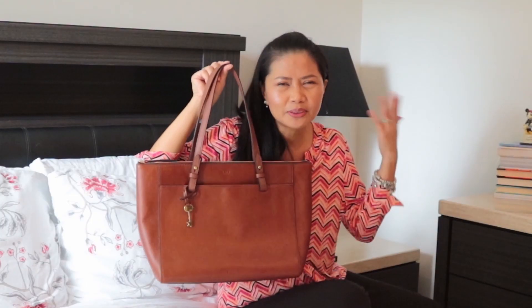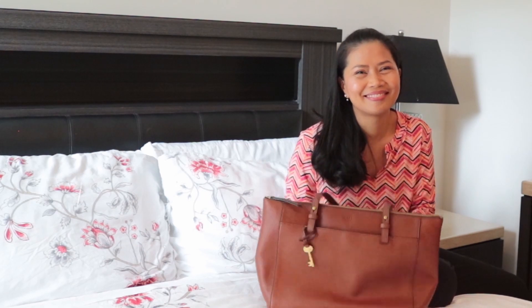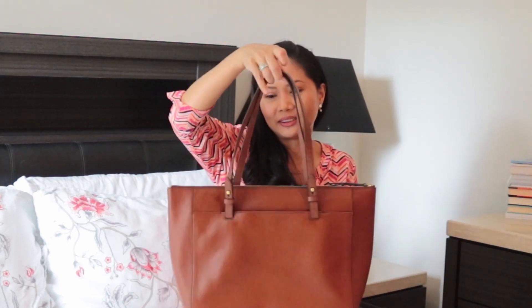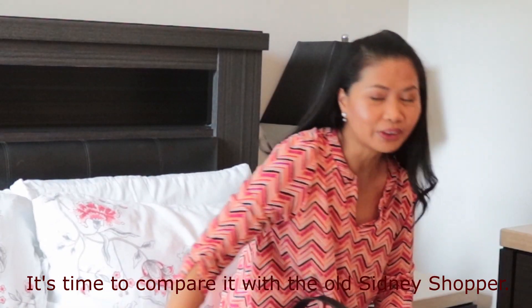I got it on sale, which was a great deal — I'm a smart shopper and I always buy things on sale if I can. I do a little bit of following fashion sometimes, but mostly I just want to look good on my own. I want to look good as a mother and a wife. That's my take on this bag — if you have any questions, drop me a line in the comments below.